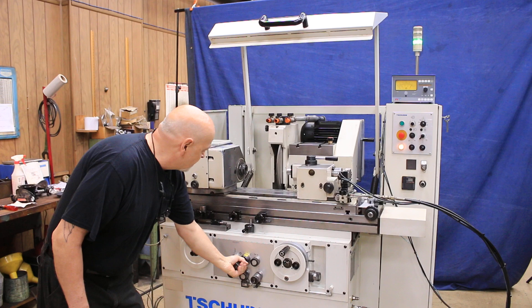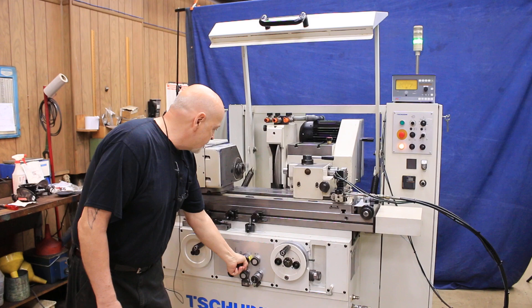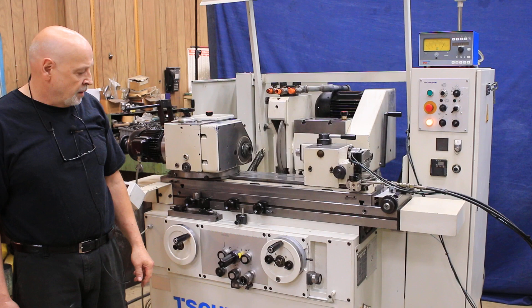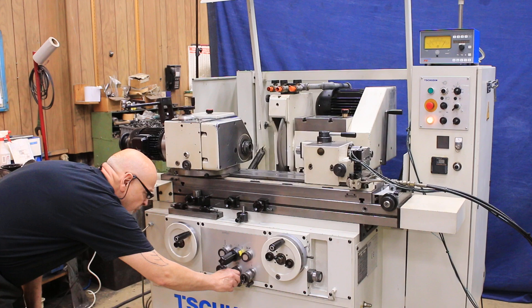Next thing would be to bring the slide in — now our wheel head just moved in close to our part, and you want to make sure that you're not hitting the part. Then on the next lever here we would start our table moving. We're traverse grinding and you can slow that right down. As you see, each time we make a pass, we feed. With this knob here, we can adjust for only the left side, only the right side, or as it is now, feeding on both sides.